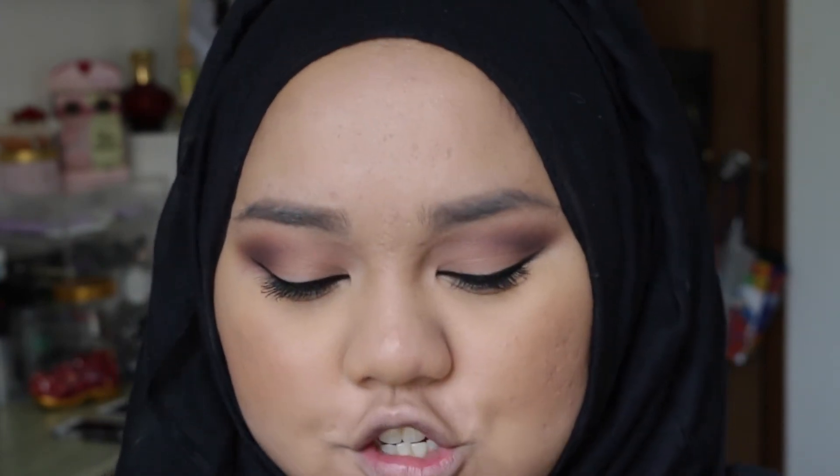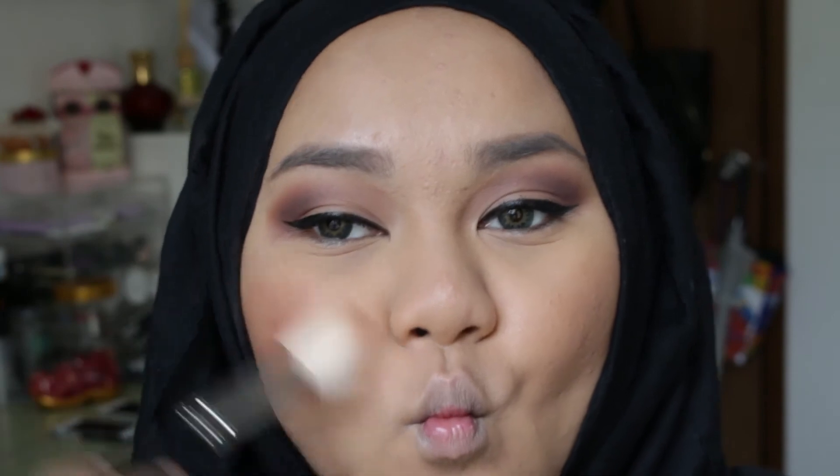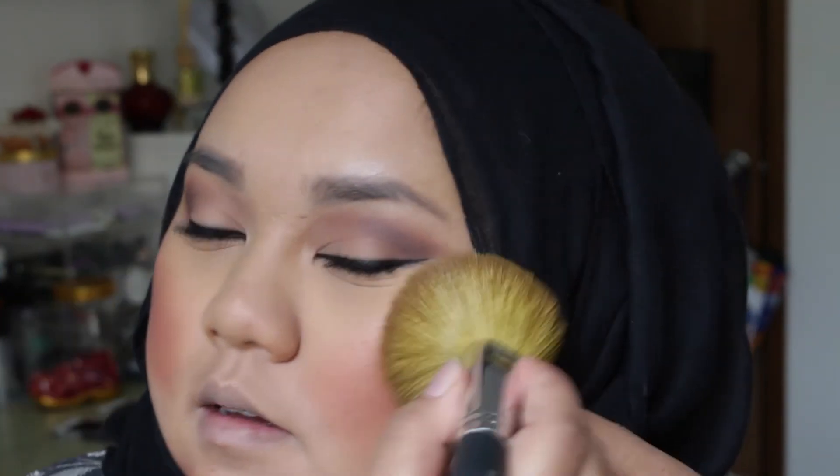For blush I want to stick to a darker tone, so I'm going to use my MAC mineralized blush in lovejoy. I'll use my brush and just brush everything through. I kind of like a lot of blush but maybe not this much — it has toned down a little bit. I'm going to use my Becca Shimmering Skin Perfector in opal, just a little bit.